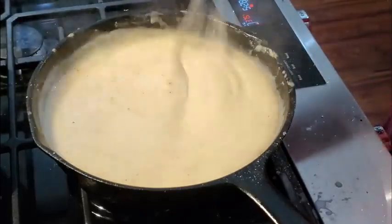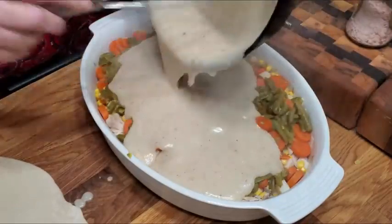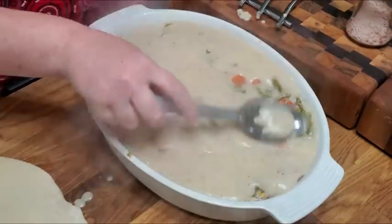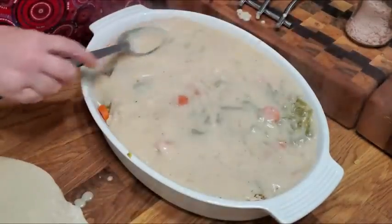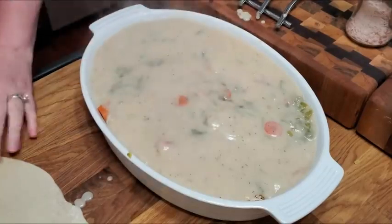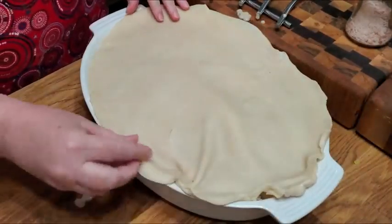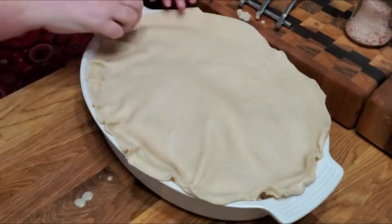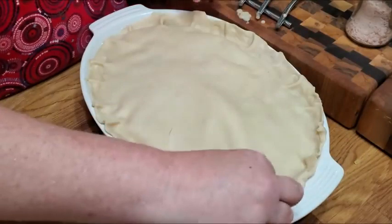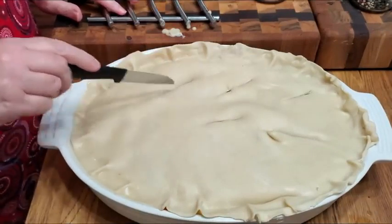So we're about to go pour this over our pot pie. You can bake this for an hour at 350°F. It's pretty much done — the ingredients are pretty much done. You're just trying to get the crust nice and toasted on the bottom and the top. Make sure that you let it sit in there for a while — it takes about an hour to make it good and nice and brown and pretty on the top. I took my pie crust and rolled it out a little bit thinner so it would fit the shape of this pan a little bit better.